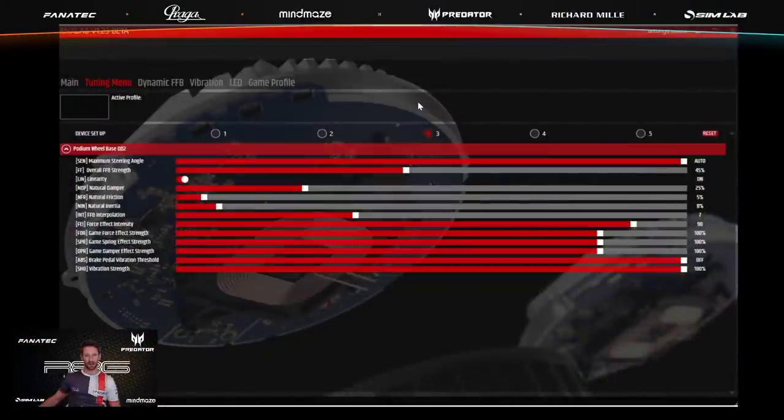Number three is Air Factor 2. The steering angle is on automatic, the force feedback back to 45%, linearity on, a little bit more damper, friction and inertia also a little bit up, and then the bottom part as always quite 100% off. The setup is very similar between the different games.